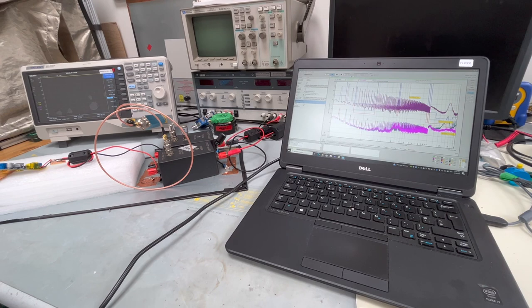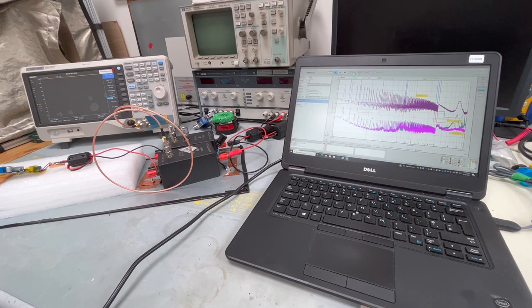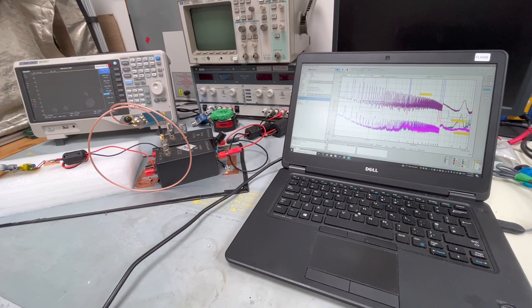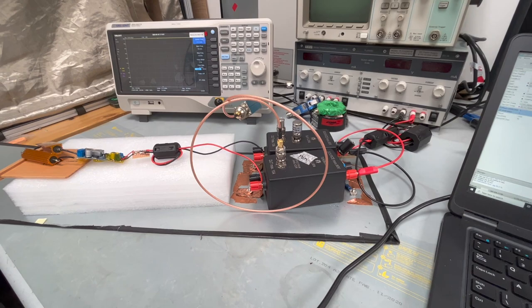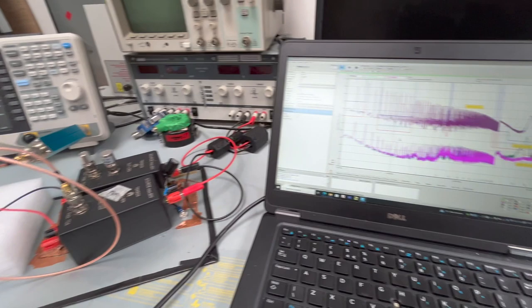Hi. If you're like me, a little bit serious about EMC pre-compliance testing, then this video is for you. In this video, we're going to demonstrate how to perform a conducted emission test using TechBox EMC View software to control the spectrum analyzer to perform a CISPR 25 classified conducted emission test.